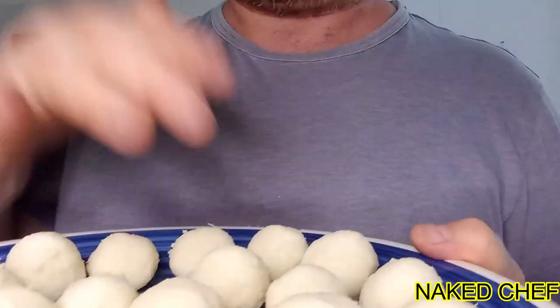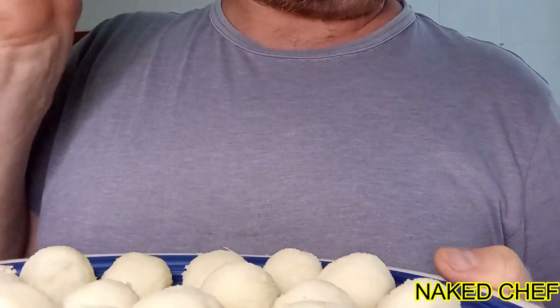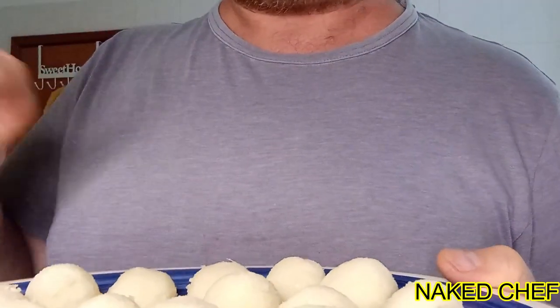So the coconut truffles are ready, so I will put them in the fridge to set for a few hours.